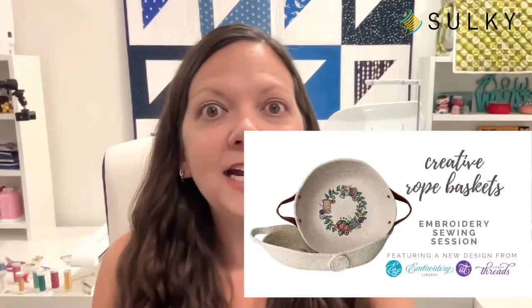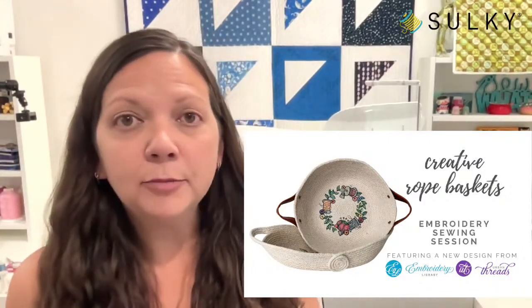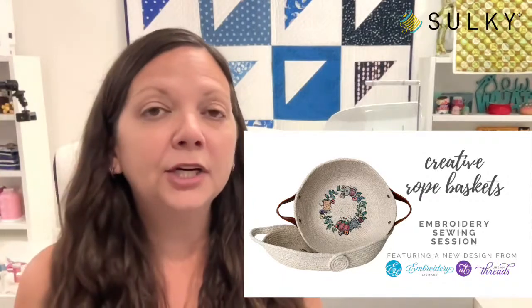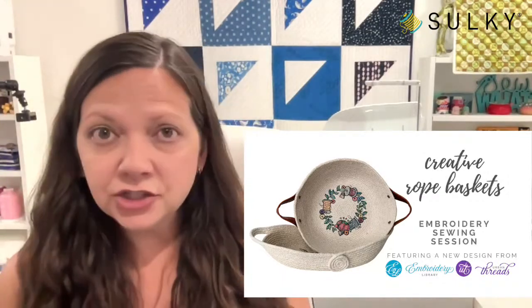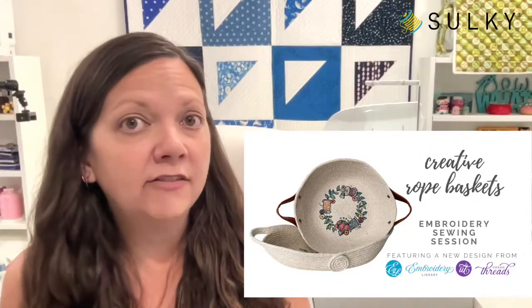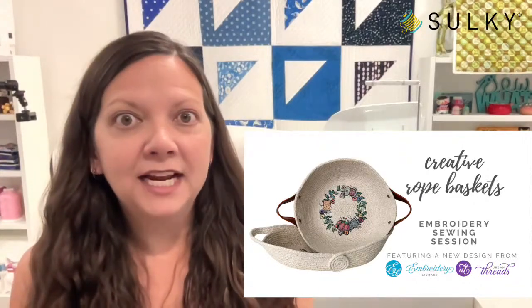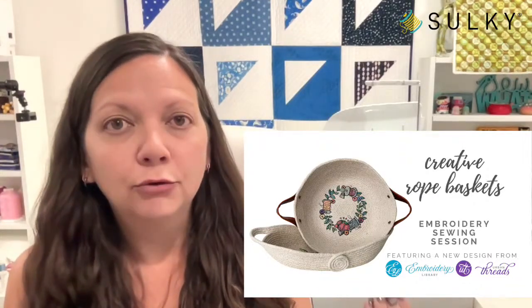Before we get into our towel demo, I want to make sure everybody is aware that we have an upcoming event on our education site at sewingonline.sulky.com — our Creative Rope Baskets Embroidery Sewing Session. This will be available for on-demand viewing on September 12th, and you can start registering now. Grab your kit so it's on the way to you when all the videos are available.